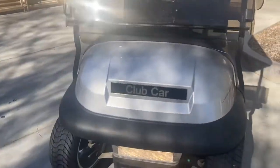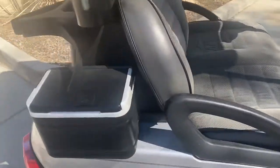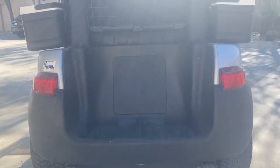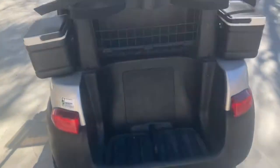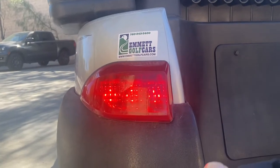Coming up front, got your headlights. And then in the back, got your taillights. It's an LED taillight setup — a little hard to see in the daylight, but you can see them right there.